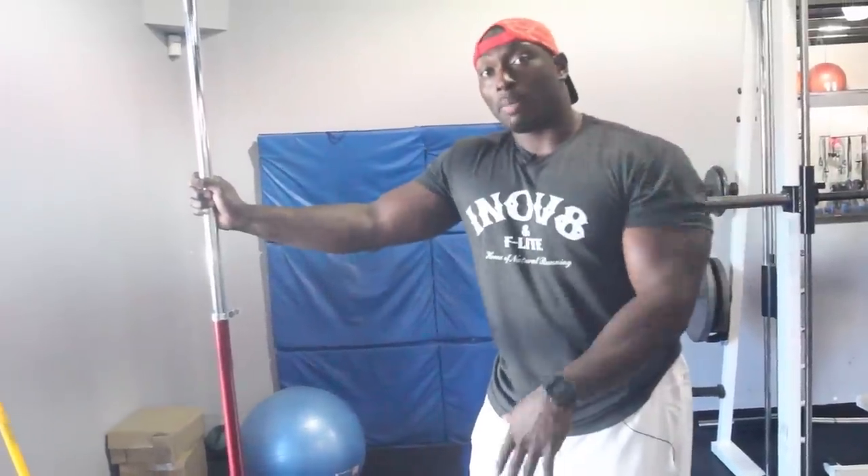Once again, this is J. Mike of J. Mike Fitness. If you have any questions, leave me an inbox message or email me at jmikefitness.com. Thank you.